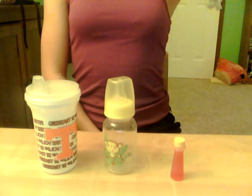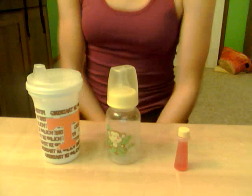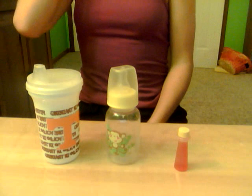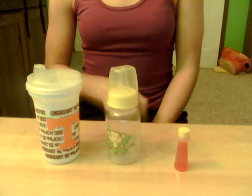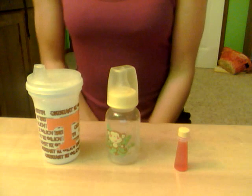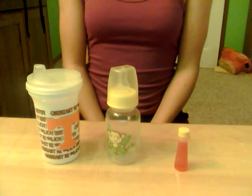Hey guys, it is Emily from Emily's Baby, and today I am going to show you how to make apple juice for your baby. I know you're probably wondering why I'm wearing the same outfit again, but I have decided to wear the exact same outfit in every single one of my videos.